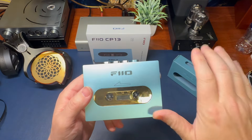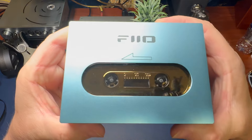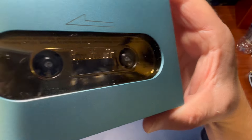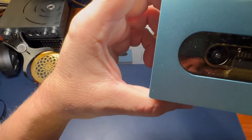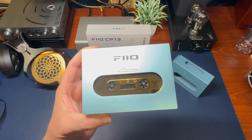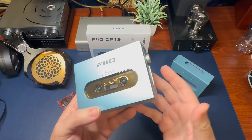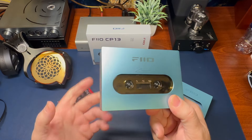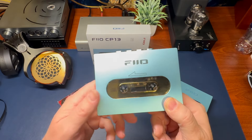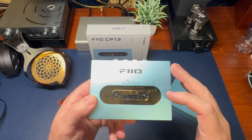First thing we've got to do before we get to sound is listen to the sound of this unit itself. This thing is not the quietest of units. Once you're listening to music it's not a problem, but you're going to have this either in a case or sitting somewhere listening with headphones and someone's going to be looking at you saying, 'What is that whirling noise? Why is that thing so loud?' Definitely not a lot of damping materials in here — the mechanism itself is loud.